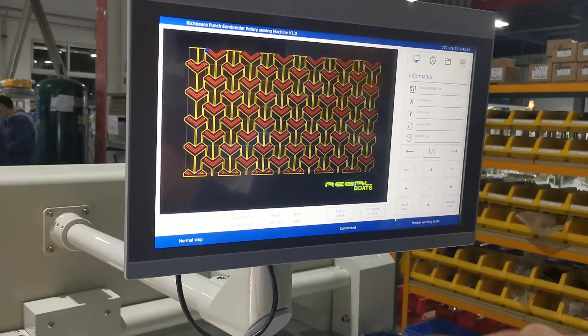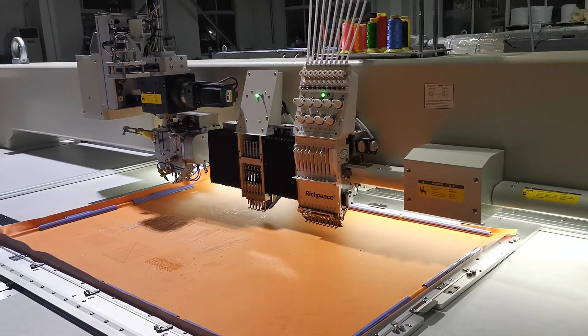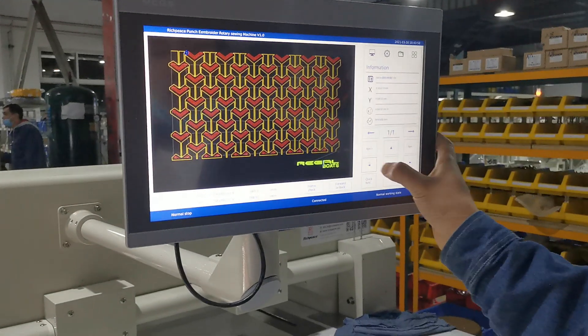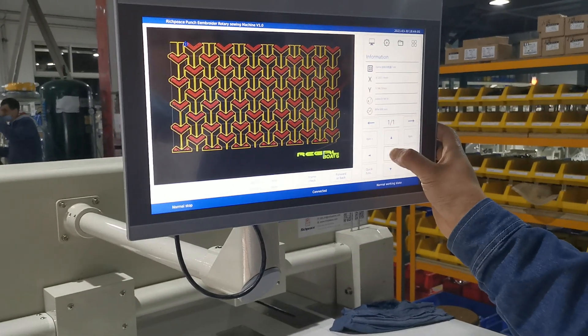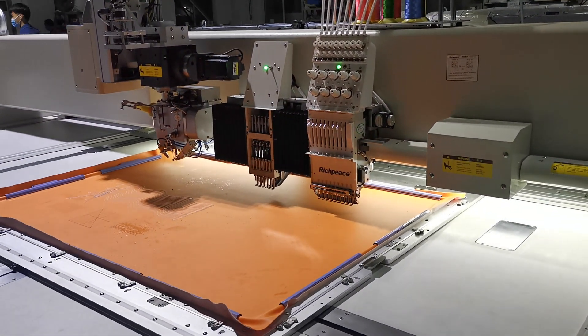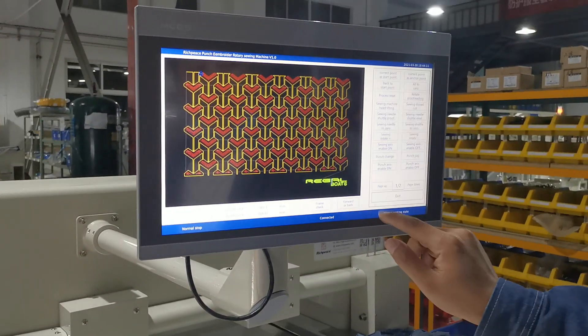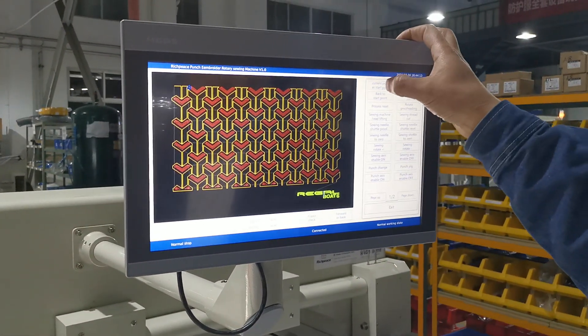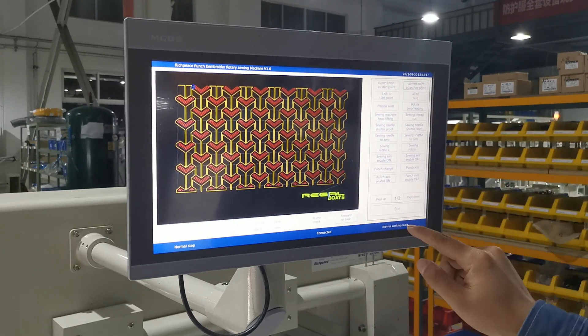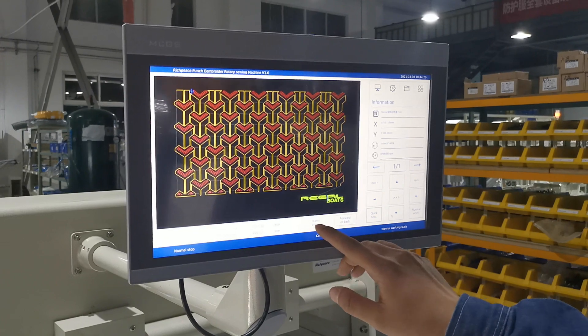After that, we need to use the sieving height to fix the start point, and we move the frame using the button. Here we can change the speed of the frame. If we choose the sieving height start point, we use the quick function — choose current point and actual point — and then exit.